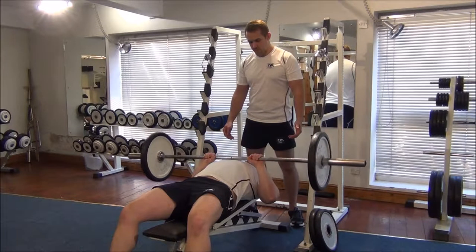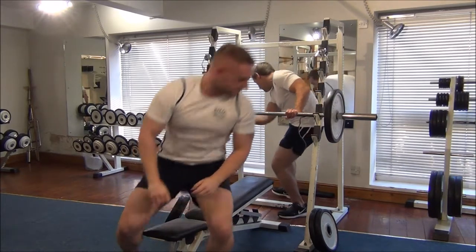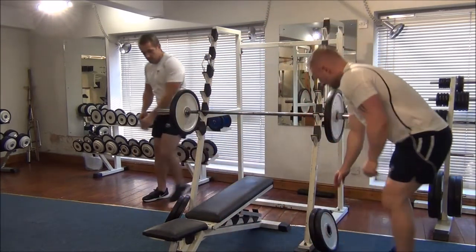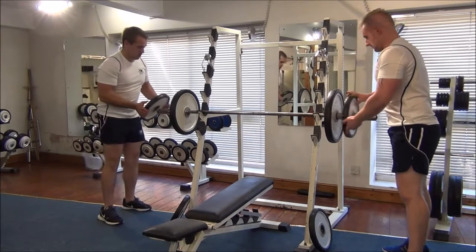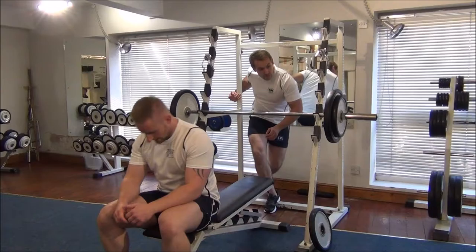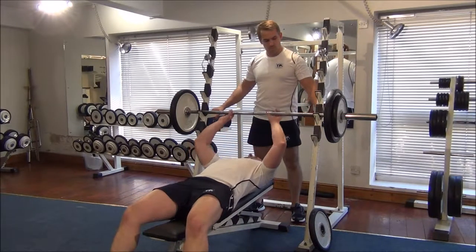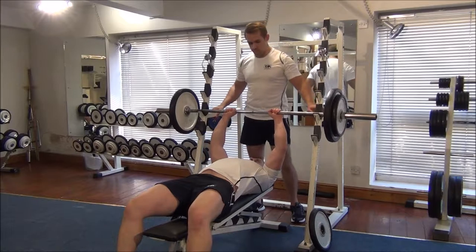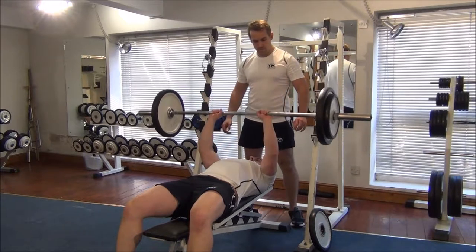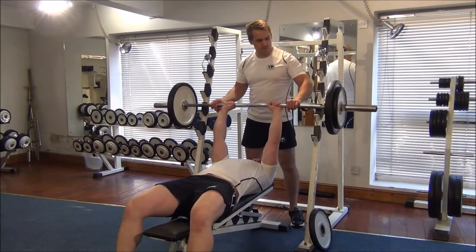Is that good form? Good. So obviously Martin can go much heavier than this. I'll try one more just to see if he can do this weight. No problem at all.